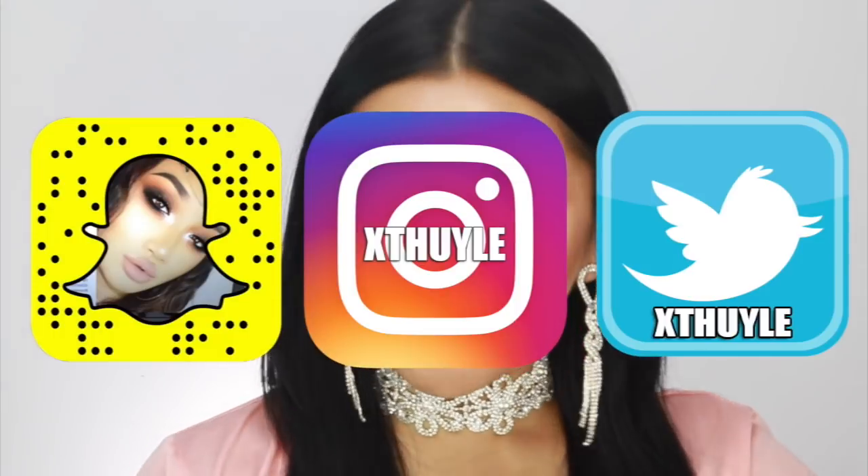Alright guys, that's it for this makeup tutorial. I really hope you like the way this look turned out. I think this look will be so good for evening events — and if you want to cut that crease, it's so good for hooded eyes as well. I hope you guys learned a few techniques in this video. If you haven't yet, please make sure you follow me on all my social media platforms — it's XTweely on Snapchat, Twitter, Instagram, and Facebook. I'll see you guys in my next video — bye!